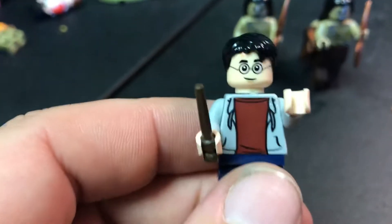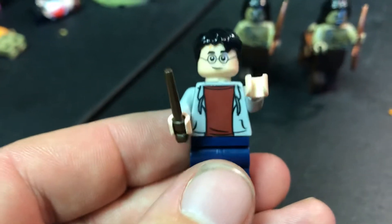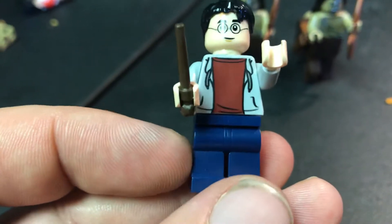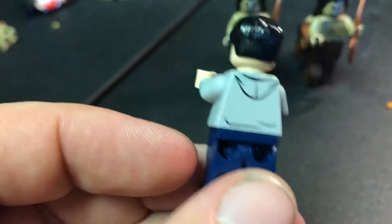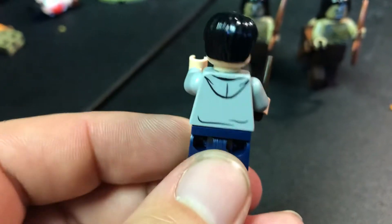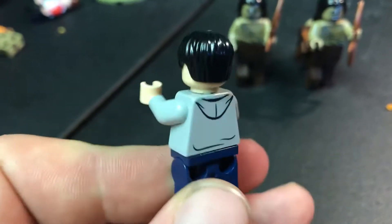Let's see the new Harry. Harry's got some new duds on here. I think the head print and the haircut is about the same. But you can see he's got a really cool print on the front - the jacket, just a red shirt underneath, and the blue jeans. Looks nice. In the back, they did a good job with the print there too. Yeah, on the box it looks like he's more red.